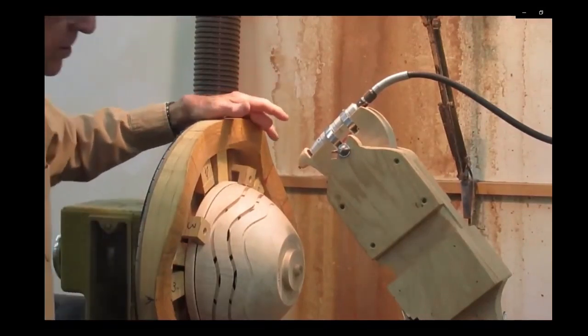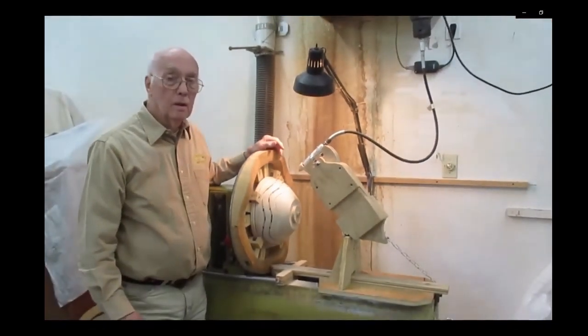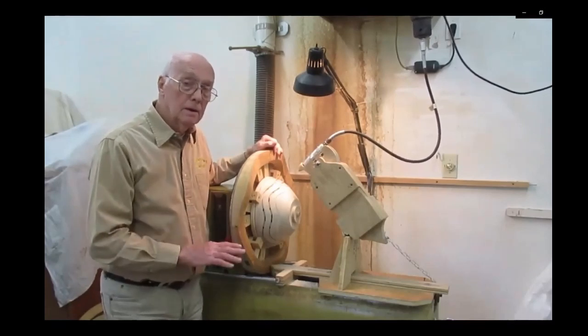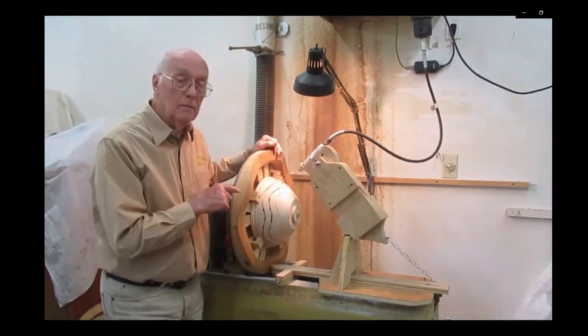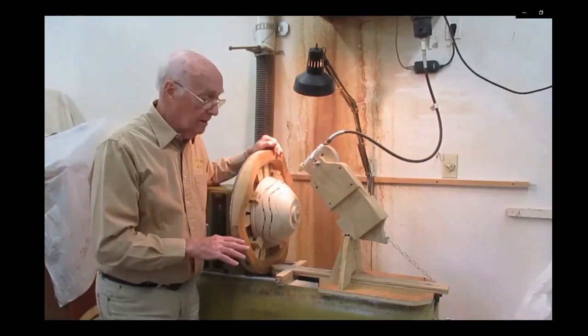I also have a foot switch. The foot switch is wonderful. You plug it in when you need it and you unplug it when you're done. You do not leave that plugged in, because any time you touch it, the thing can come on. So as soon as you're done using it, you unplug it.